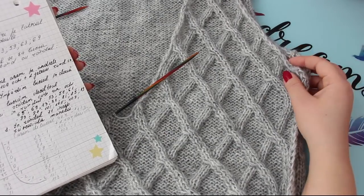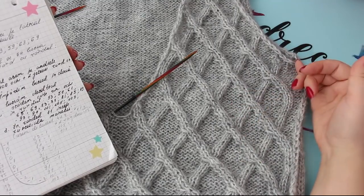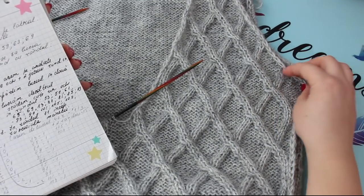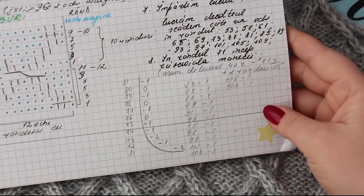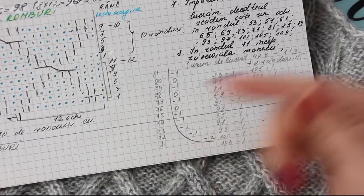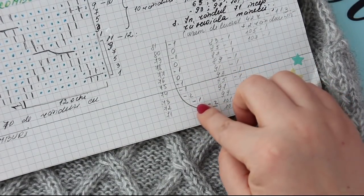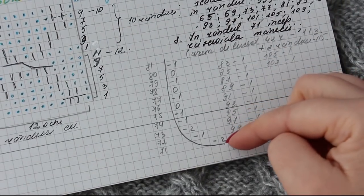Cinci înmulțiri, tot din patru în patru rânduri și aici. Aici am făcut înmulțirile, aici facem scăderile. Când am ajuns în rândul 71, am început să fac scăderile pentru răscroiala mânecii. Iar pentru asta, eu am ales să fac scăderile în felul următor: am început ca la spate, în rândul 71 am scăzut două ochiuri, adică lucrați trei ochiuri împreună. Eu o să vă arăt imediat și pe practică, dar până atunci vă povestesc teorie. Ce înseamnă minus două ochiuri? Lucrați trei ochiuri împreună. Ce înseamnă minus un ochi? Lucrați două ochiuri împreună. Și asta este schema, vă dau mai aproape că poate vă copiați și voi.